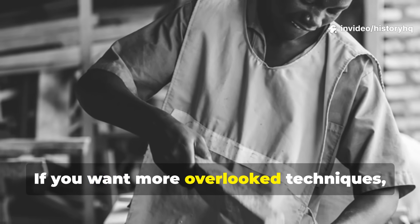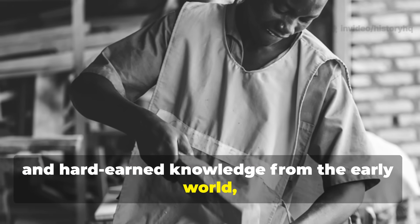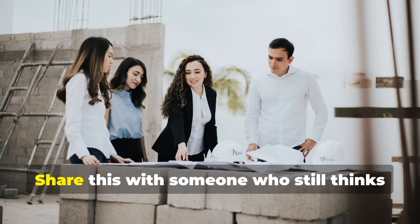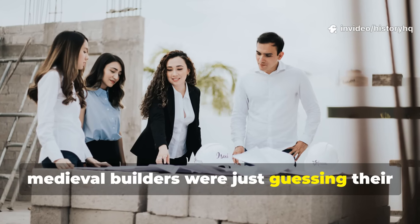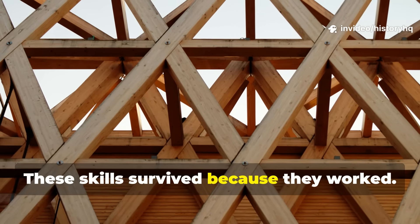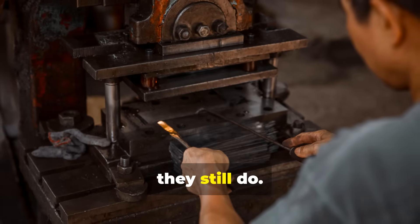If you want more overlooked techniques, forgotten tools, and hard-earned knowledge from the early world, subscribe to History HQ. Share this with someone who still thinks medieval builders were just guessing their way through history. These skills survived because they worked. And they still do.